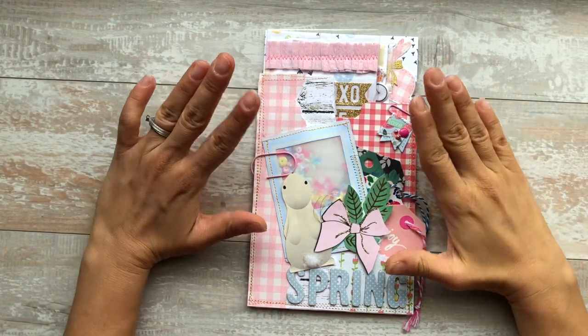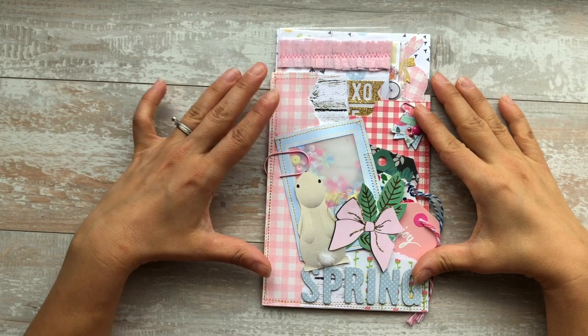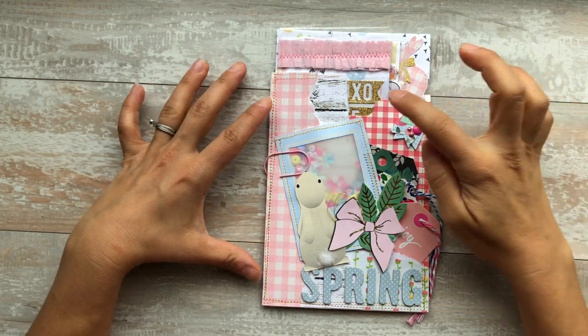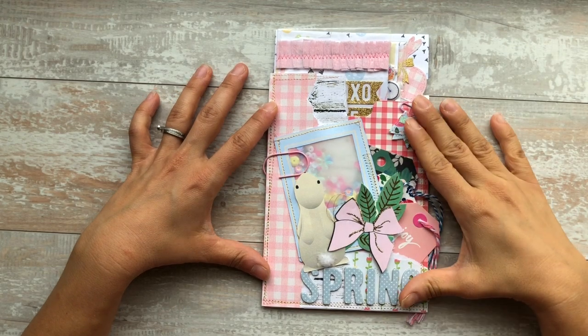Hi everybody, welcome back. I'm about to share with you — I'm on the design team for Tanya Lay Designs. I will link her information down below, but this collection is her March collection. It's called Somebody Loves You.